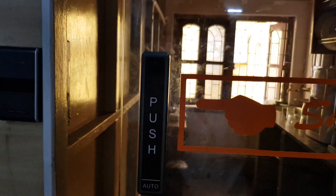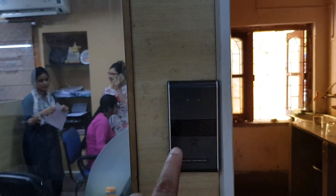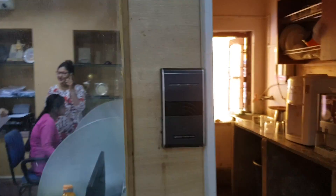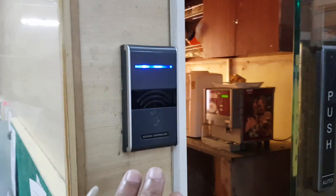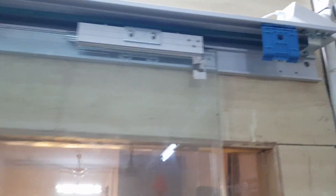I will show you the operation. If I press this wireless push switch button, the gate will open. If I come in between, it will sense and the gate will not close. You can also connect a hand scanner, so when you are going you can touch the hand scanner and go inside.